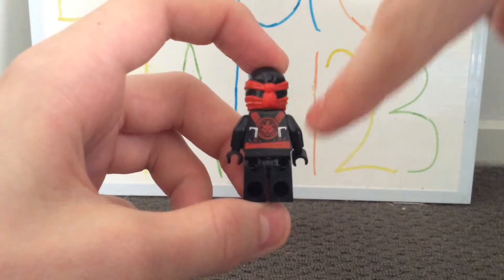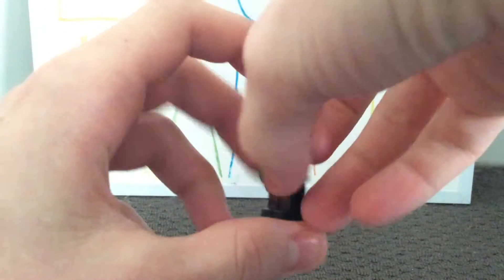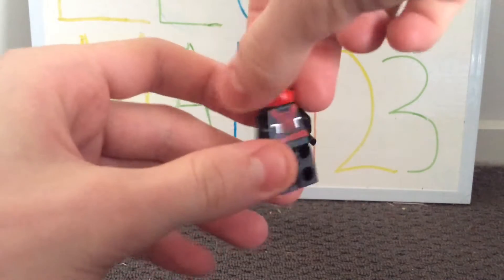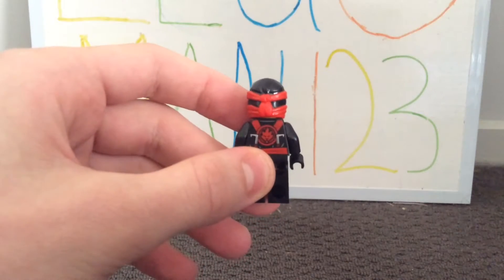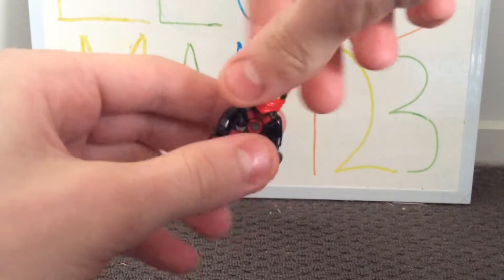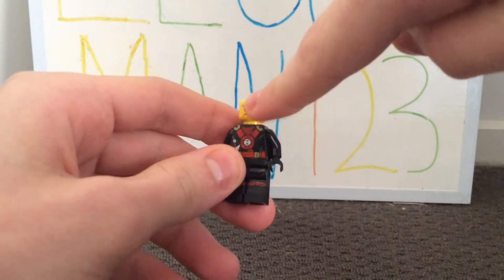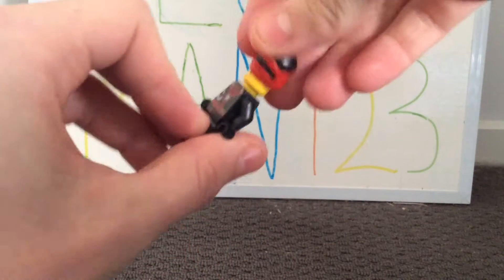I do like the red dragon print on his back. His ninja mask is in a two-piece style which I really like, and the black and red work very nicely together. I kind of wish the knot maybe went down further, because the legacy ones look pretty cool with their knot and colours. His face expression is quite an angry one with a sort of scar, and he doesn't have any other face expressions.